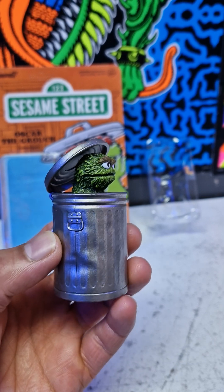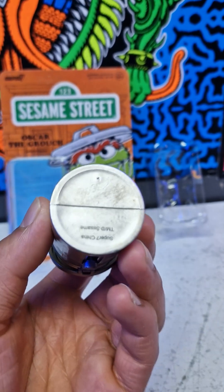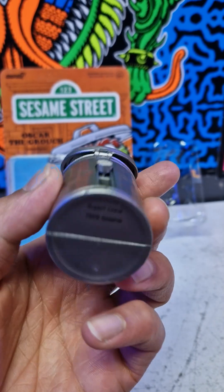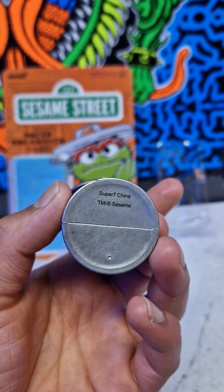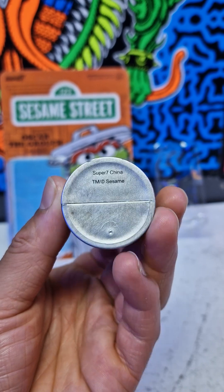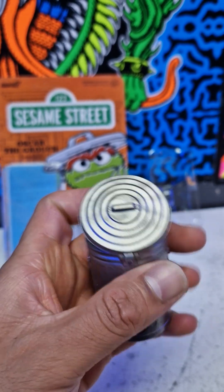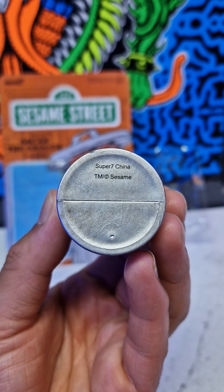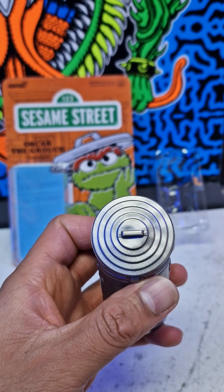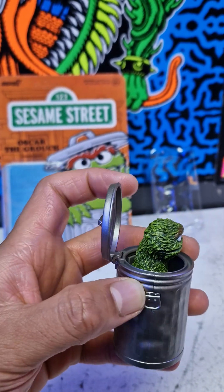I haven't seen what's written on the underside of the trash can, so you're going to see it together with me. I can see something — yes: Super 7, China, TM, Sesame Street. It should be there, it's okay. And then it's here for those of you who missed it.